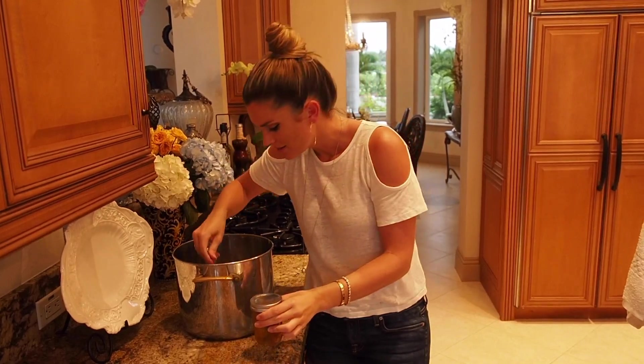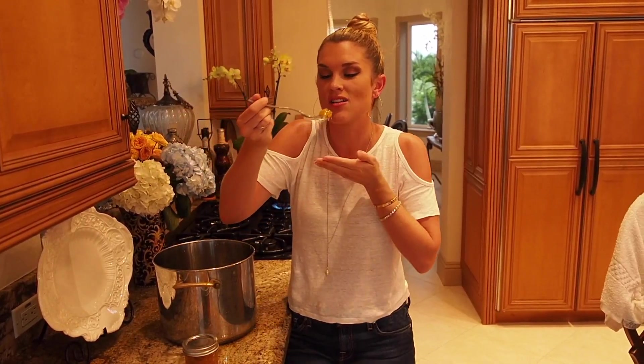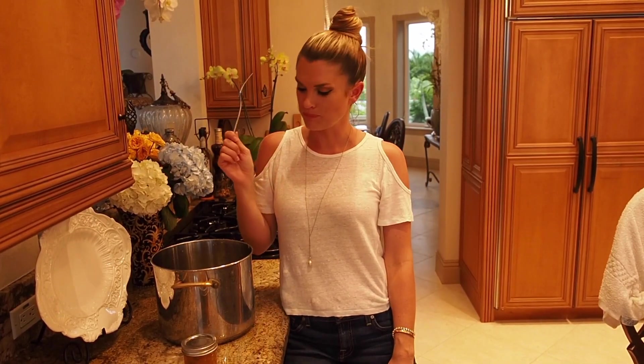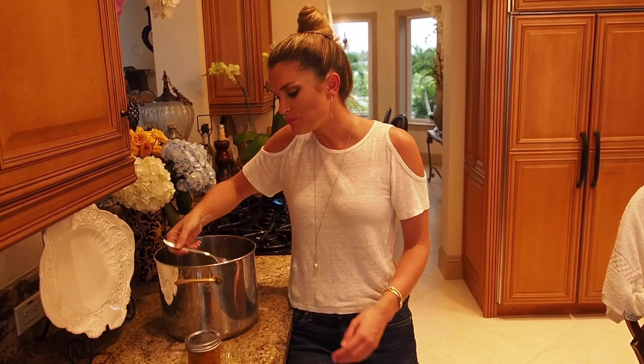Look how cute these are — I put them in these little individual jars. I'm just canning it, so I have some extra here. I love this on like blackened fish. You can do it with any kind of chicken. You can put it over cream cheese with crackers for an appetizer. It's so good, you have to try this. Mmm — it tastes like my childhood. You have to try this. There you have my very delicious mango chutney. I hope you like it.